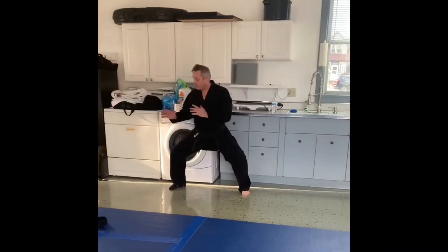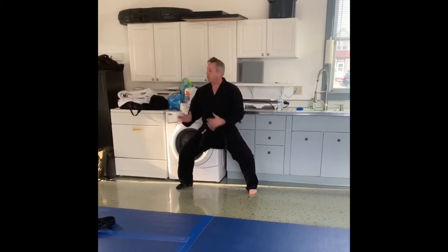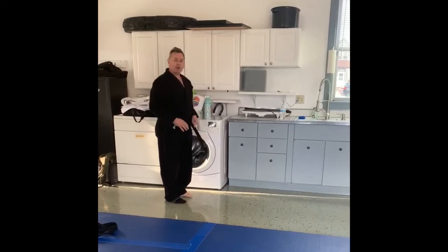Now I slide out to a straddle stance. I want to hold good posture — back is straight, knees are bent. I'm going to come back up and then repeat it from where I just came from.